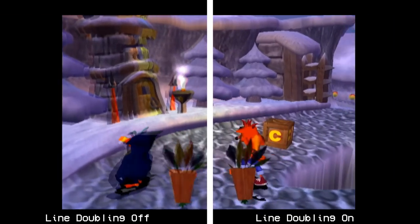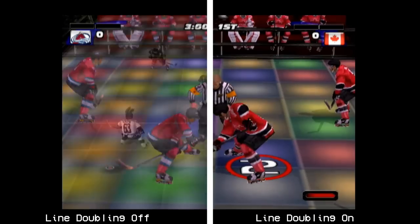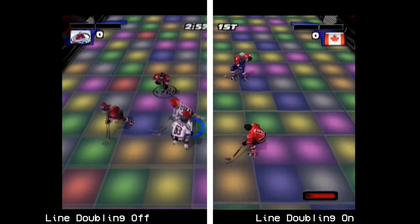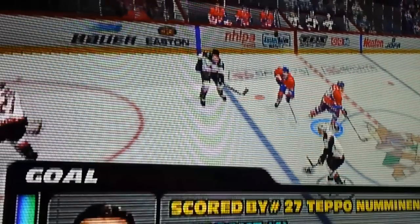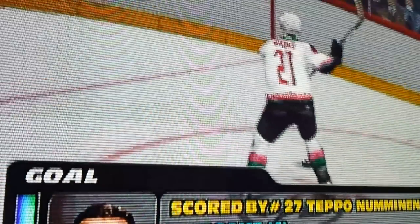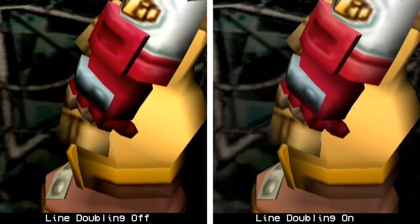Most games don't even support progressive mode at all. The line doubling mode picks up the slack by reducing the motion blur. Introducing scan lines will boost the results a bit and takes better advantage of the line doubling. While some games may look better at base level without it, the overall benefit is there and the two functions go hand in hand.